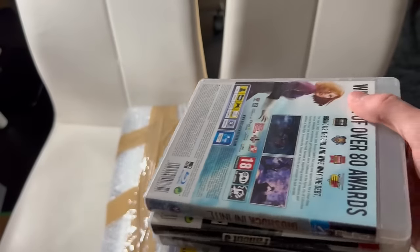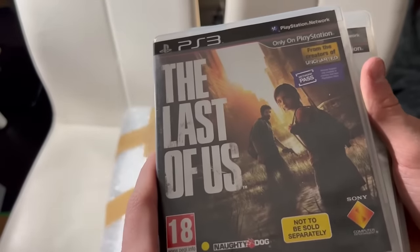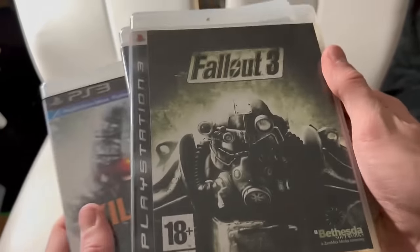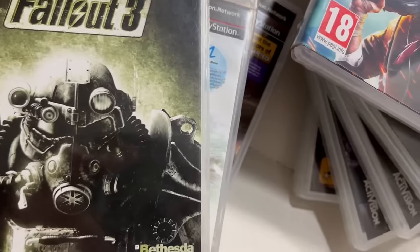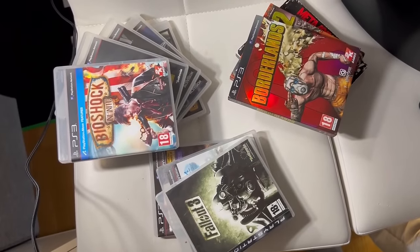And we are not done with the games yet, because we got another stack of 4 games, which are The Last of Us, a lovely classic, Killzone 3, Fallout 3, and Bioshock Infinite. I think all of these are awesome games to be played on the PS3. In fact, almost all of these games scored a 90 out of 100 or even higher on Metacritic.